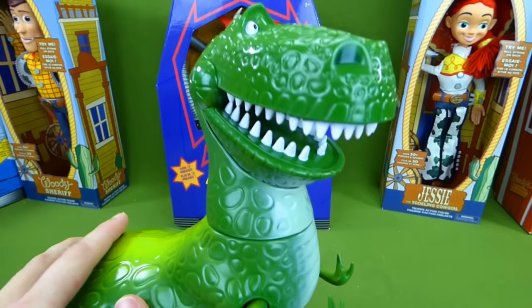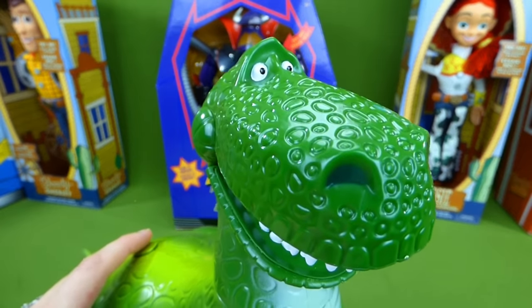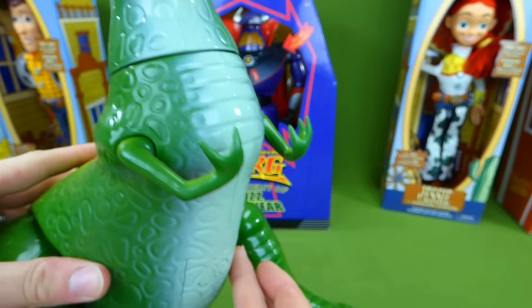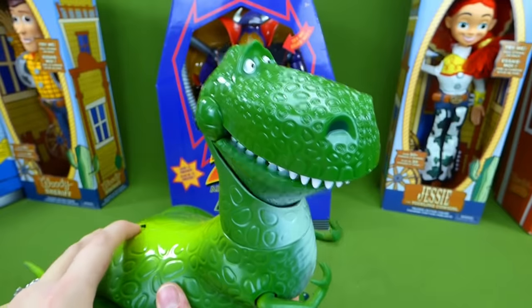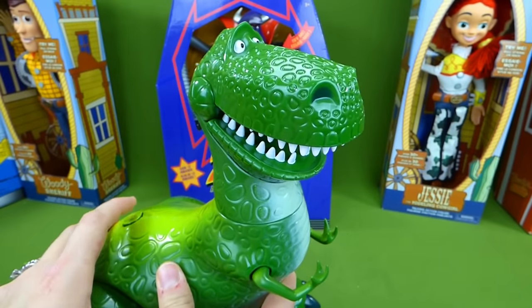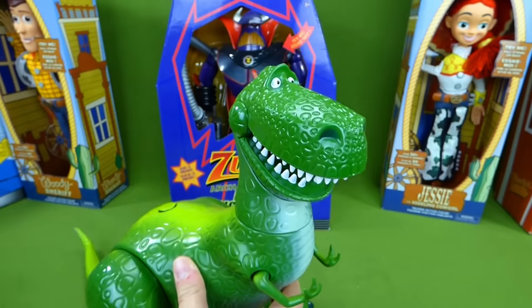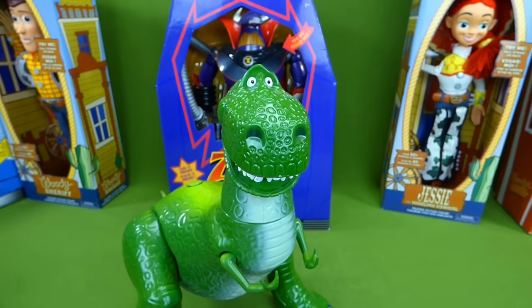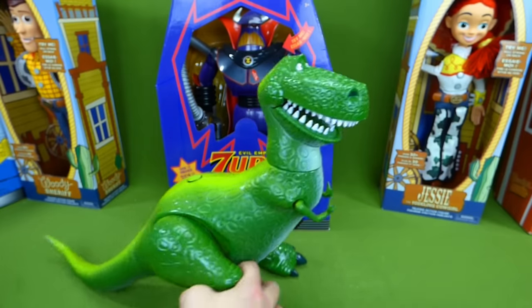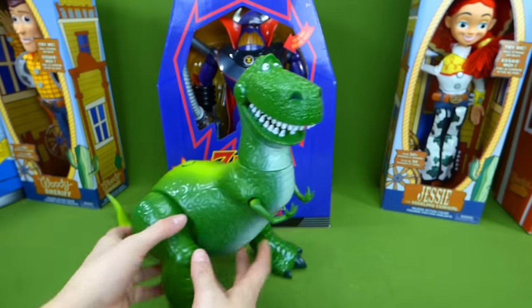Let's see what else he has to say. "I'm going for fearsome but I just don't feel it. Did I frighten you? Were you scared? Tell me honestly. Oh great, now I have guilt. We're doomed. Roar. Roar. What do you think? Better than last time? Rex." That's awesome, I love this. I love how big it is.